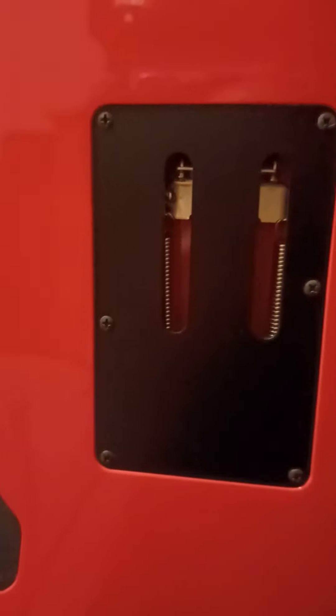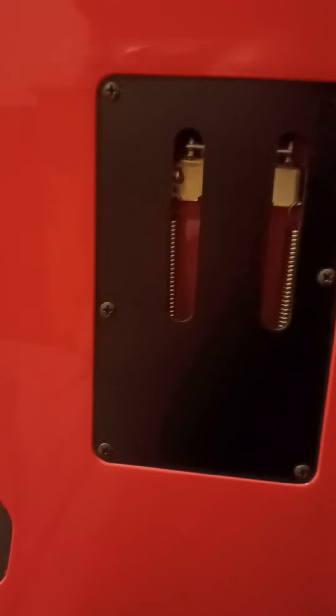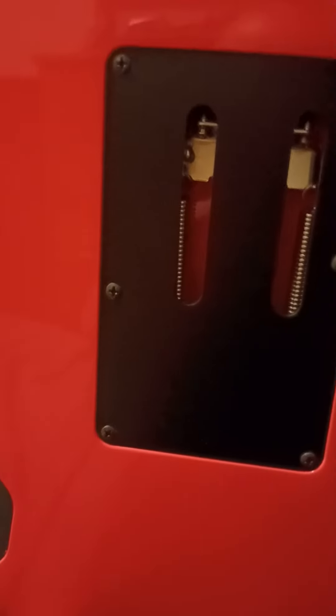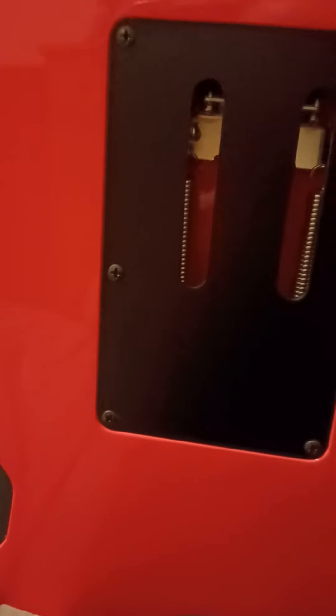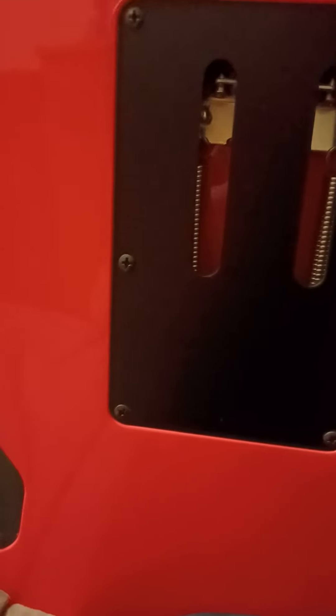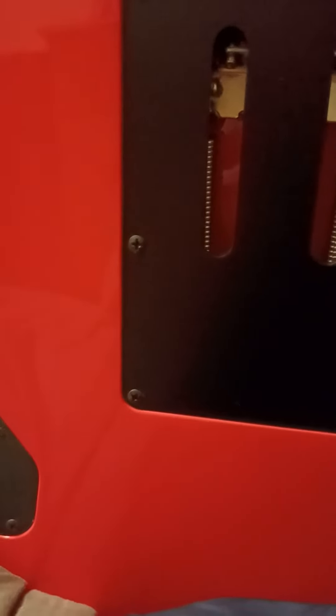Now one other thing I want to mention: if you ever do experience the trem claw screws pulling themselves out of the body, all you need to do is go to a hardware store or a craft shop and get some wooden dowels - very thin wooden dowels. Stick them in the holes with some Elmer's school glue, cut it off as close as you possibly can, let it sit overnight and let the glue dry up, then thread the screws back in and it will create new threads. It will be as good as it was from the factory.